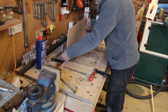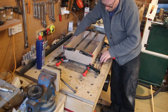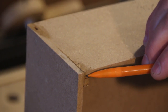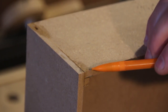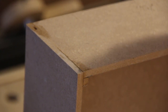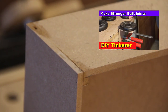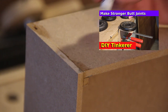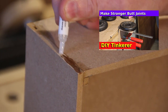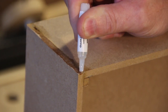I was originally going to use mitres for this box but I've decided that I'll just use butt joints. So I added these little strengthening bars in the corners — this triples the surface area of glue on these butt joints and should significantly increase the strength. Now anyone that's seen my video on the strength of butt joints will know what I'm going to do next. I'm just going to add some CA glue to the end grain here. This isn't to strengthen the glue joint — it's to strengthen the material.